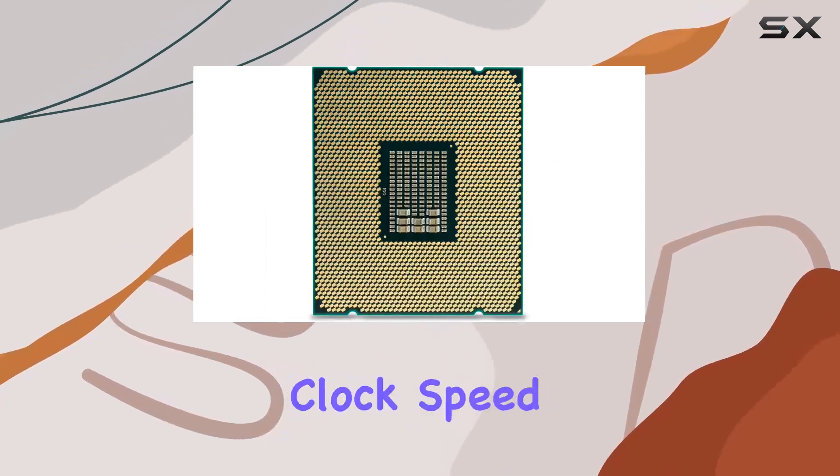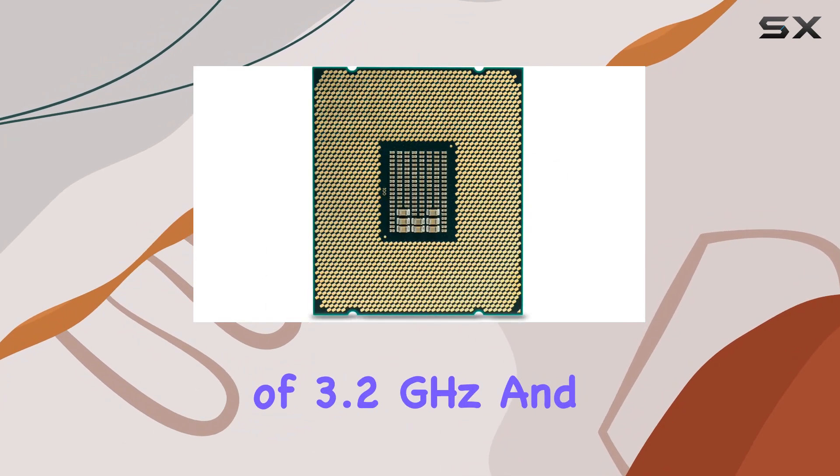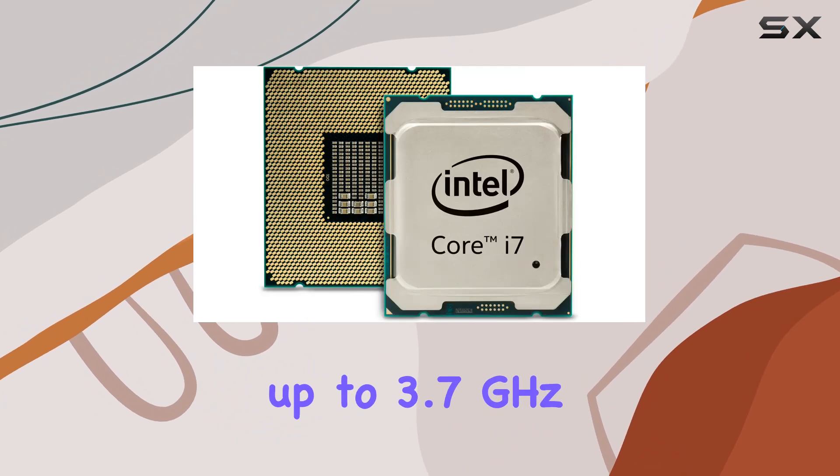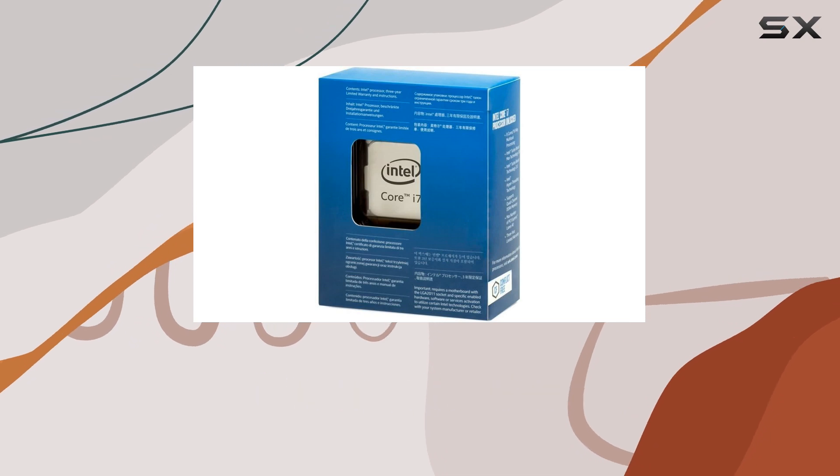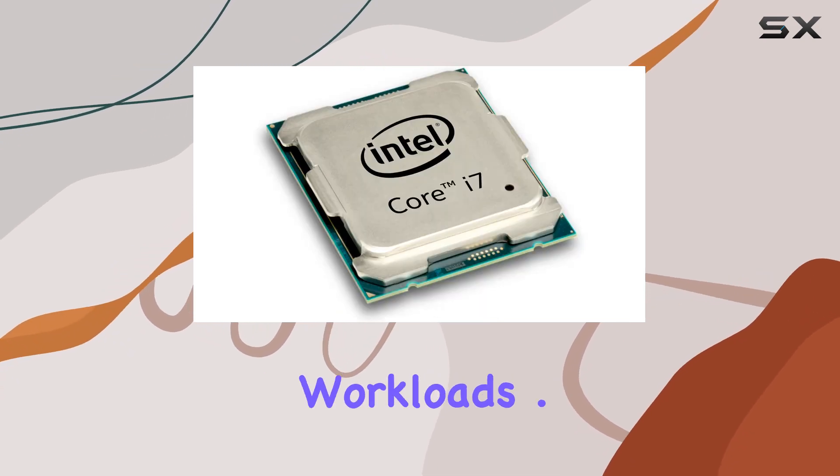With a base clock speed of 3.2GHz and the capability to turbo boost up to 3.7GHz, the i7-6900K ensures smooth and efficient processing even under heavy workloads.